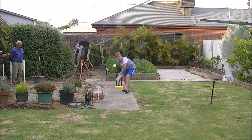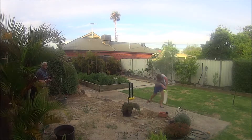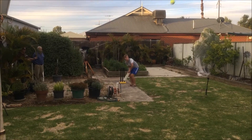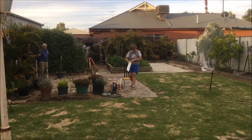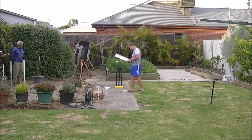The bat did fine when blocking a tennis ball, but when we tried a second time the bat fell out of the mold.